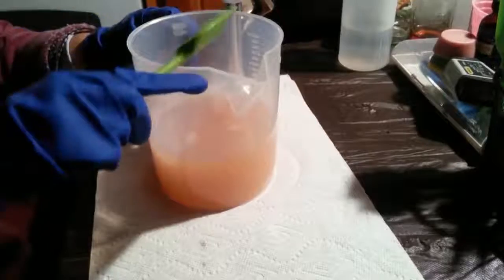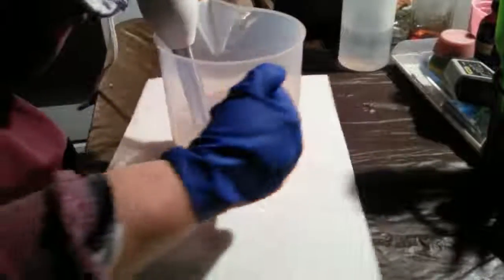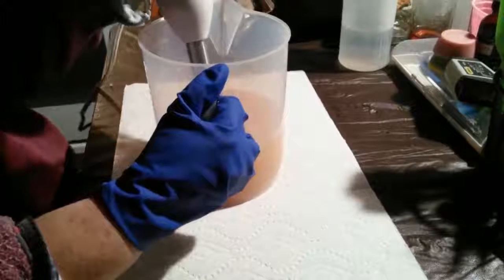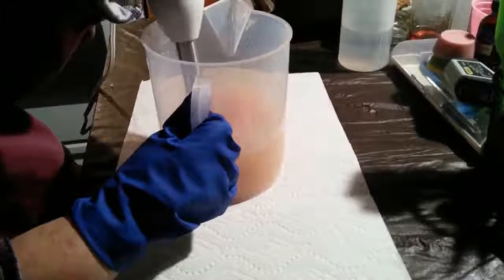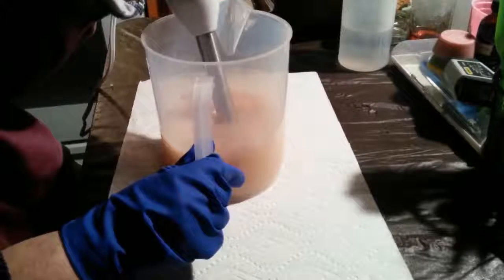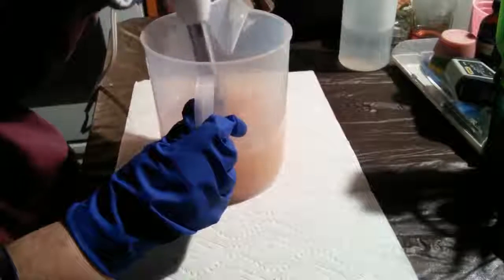I'm going to give this a quick stick blend and get the little tiny bits left here — we can just emulsify right up with the stick blender. Forgive me, I'm right-handed, but I'm having issues with my wrist right now — some carpal tunnel issues — so I have to use my left hand for a lot.